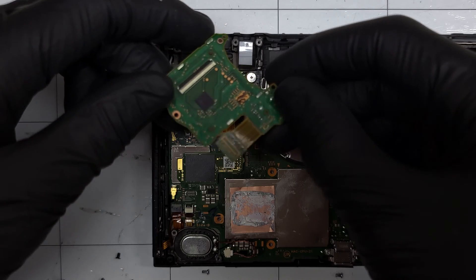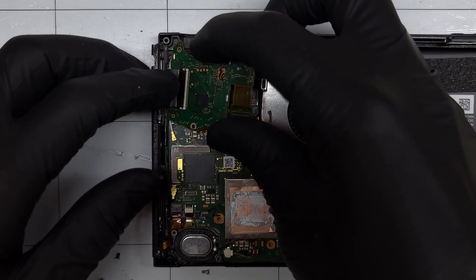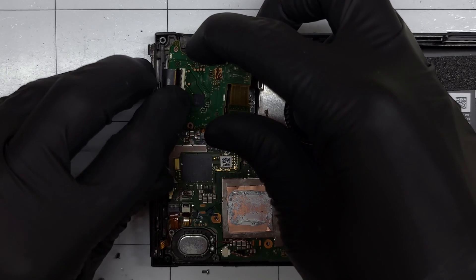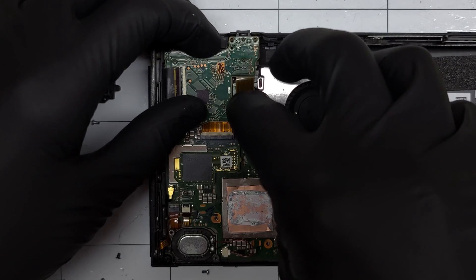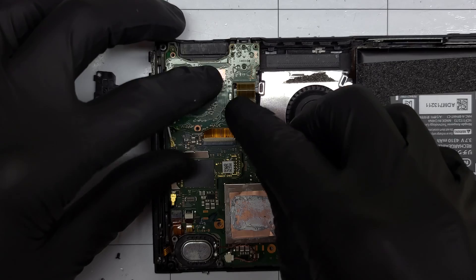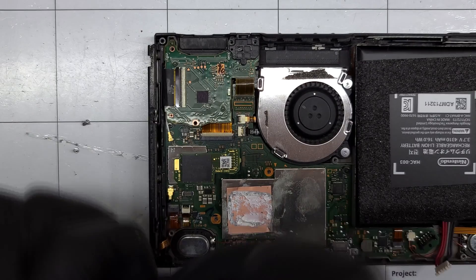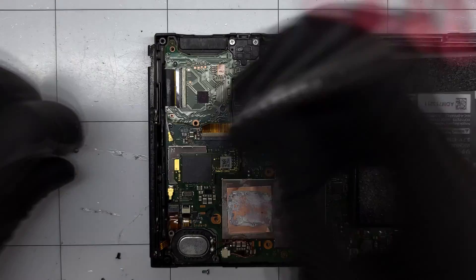I'll go in reverse order, carefully connecting the ribbon cable into the ZIF connector and latching it down. Then I'll plug in the lego connector to the side. I like this connector a lot as it has the plug outlined on the top so you can guide it easily to the board. The three Phillips screws and the plastic headphone jack supporter are reinstalled before placing the heatsink back down.